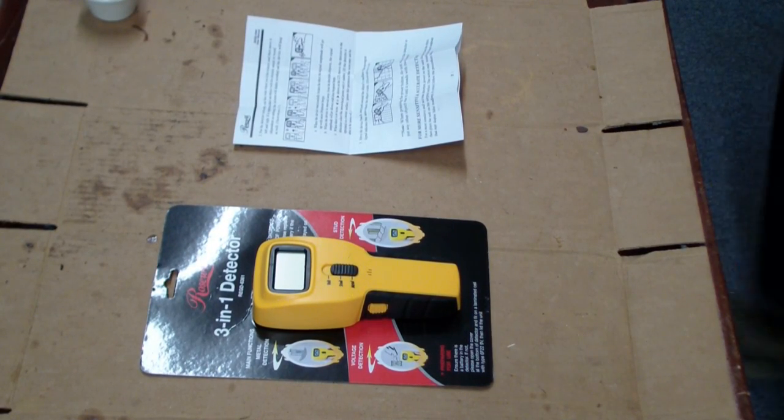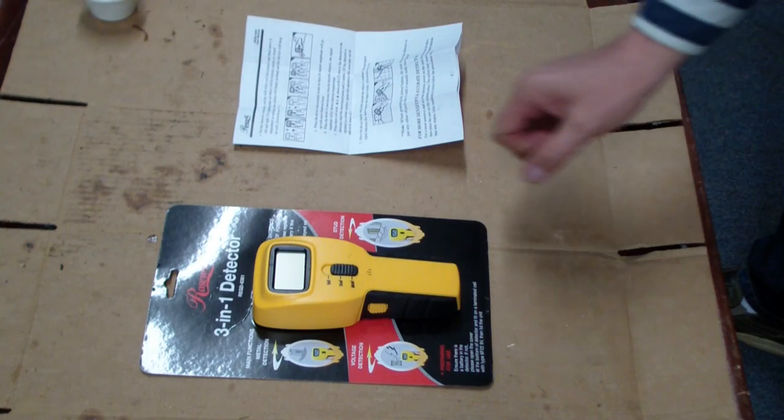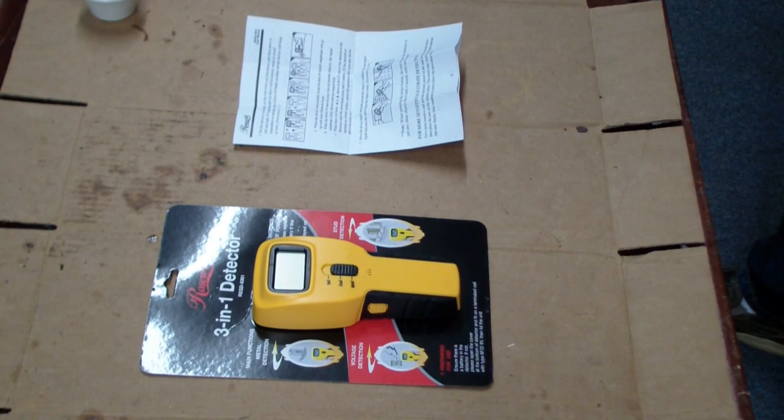Hi everyone. Today I'm going to review the Rosewell 3-in-1 detector. This is the REGD-6361, and it's a 3-in-1 detector. It's mainly used as a stud detector, a metal detector, and a voltage detector.